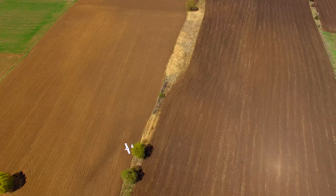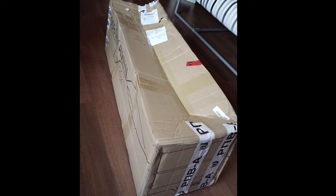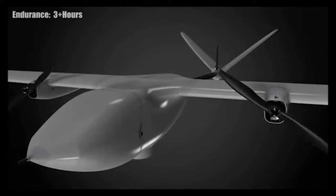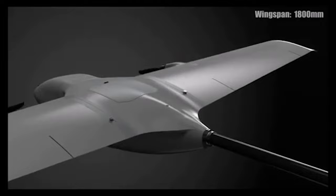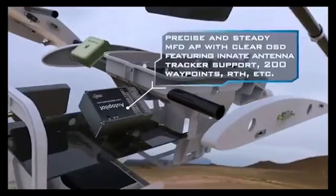A few people, me included, did get their Nimbuses from the first round of pre-orders from Banggood, and unlike me, some people expressed concerns about the shipping state of the plane and the control surface hinges and about the model they got not being the same as the one in the promotional video. At this point in the hobby, it should be painfully clear that some manufacturers prefer to have different versions of the same plane to suit different purposes.